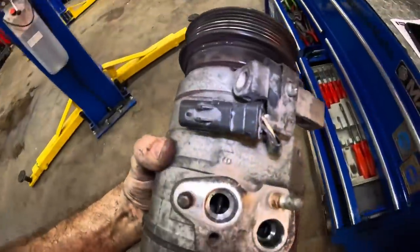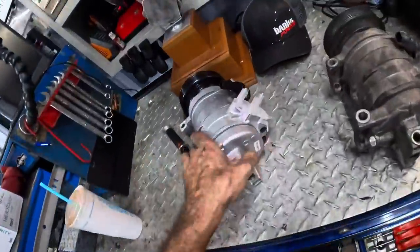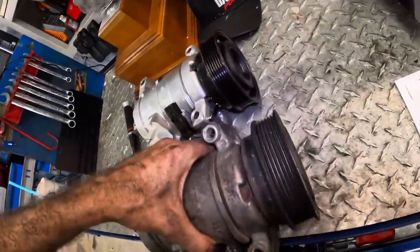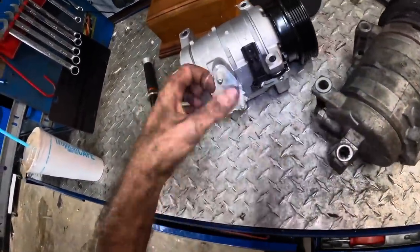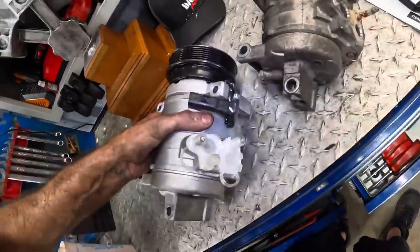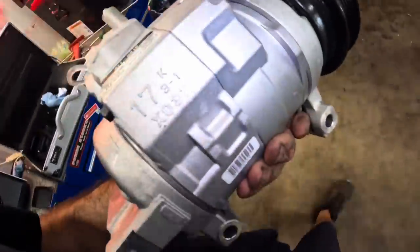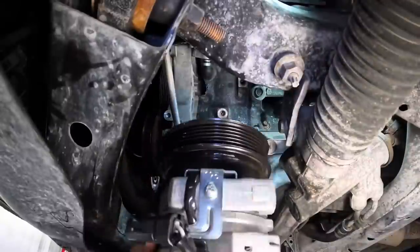We've got the new one over here on the bench. I thought it was a Delco but let me re-read it — it's actually a Denso compressor. First-time fit guaranteed. It was either a Denso or generic brand names, and I went with the Denso. I'll leave the plugs in so I don't spill oil, and let's get this guy back up into position.